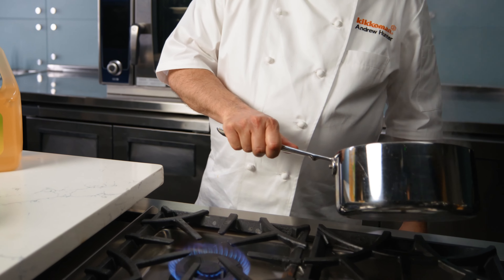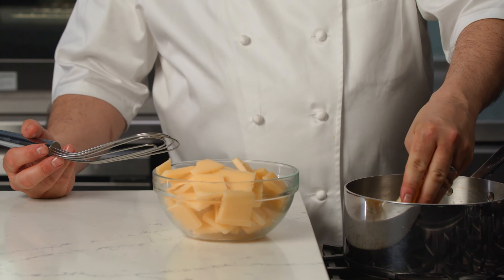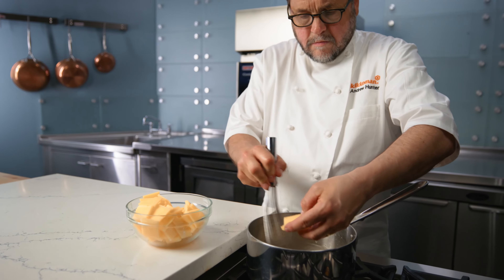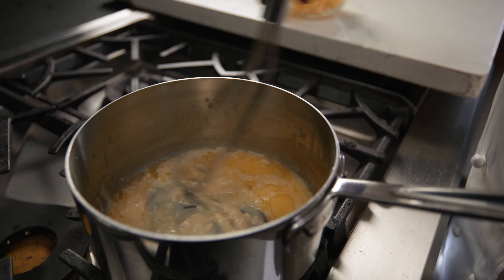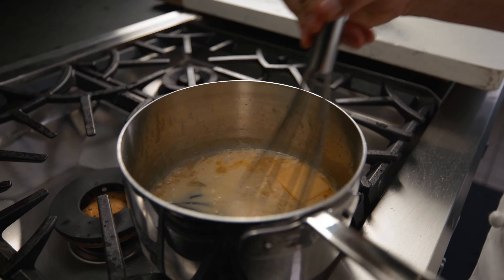Turn off the heat and allow the reduction to cool for a few minutes. Remove the prepped butter cubes from the refrigerator. Adding one butter cube at a time, whisk into the reduction. As the butter melts and incorporates into the reduction, continue whisking in butter cubes. If the butter stops melting, turn the heat to low and continue whisking until all the butter is incorporated.